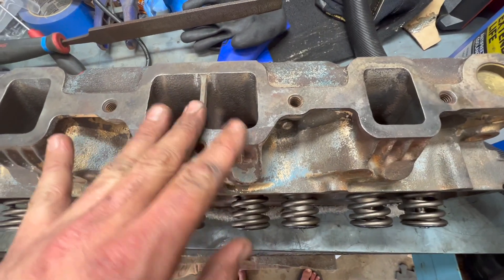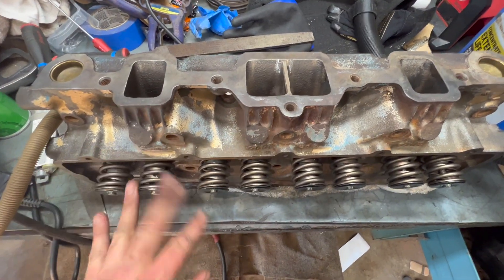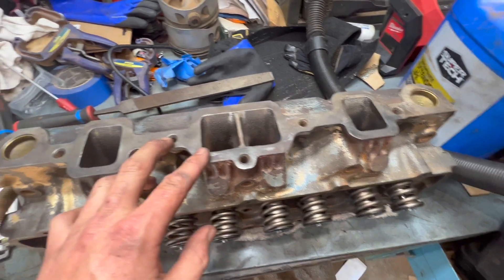I used a Milwaukee vacuum to help keep the debris under control. Now I'm gonna put it in the parts washer, get it blown off one more time, and we're gonna go sit it on the passenger side of the car. Then we're one step closer to getting this car on the road.